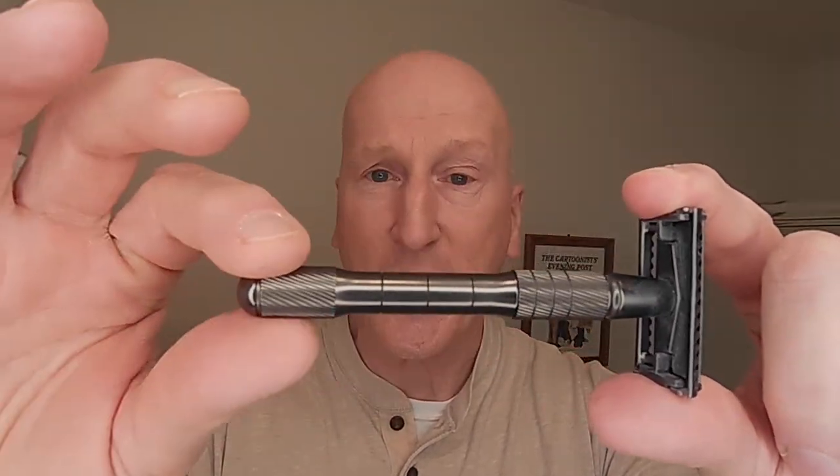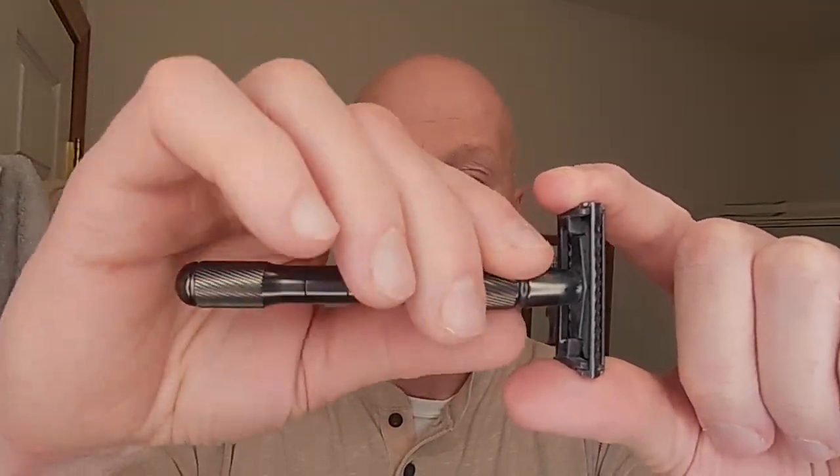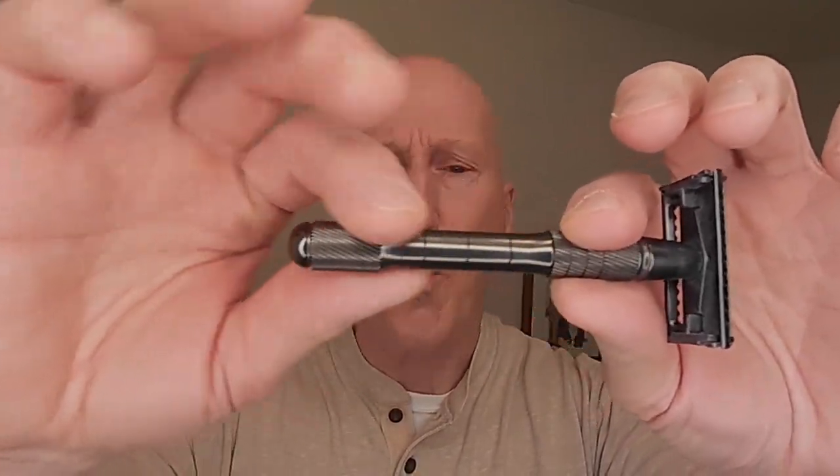Very, very solid razor. Really, really nice heft. I like the design — I like this knurling here on the collar and also right at the end of the handle. About the bottom three-quarters of the handle turns, and that's what gives you the opening action of the razor head. We're going to shave with this, and I need to show you something about this before I shave.